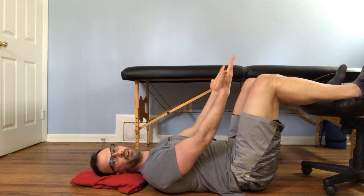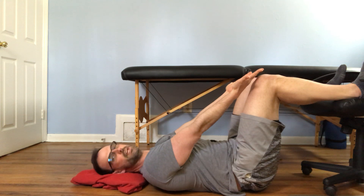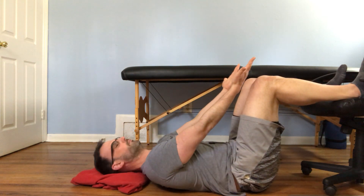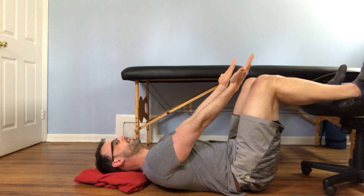From there, you're going to reach your arms towards your knees so that your shoulder blades are kind of rolling forward a little bit. And that's what we're going to do — the breathing in that position.